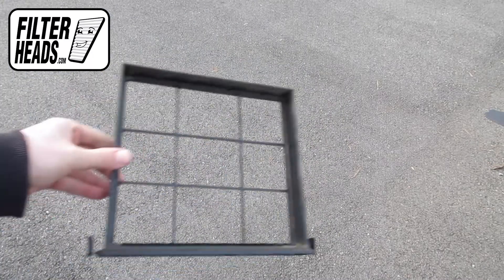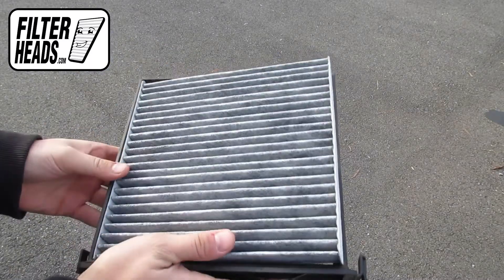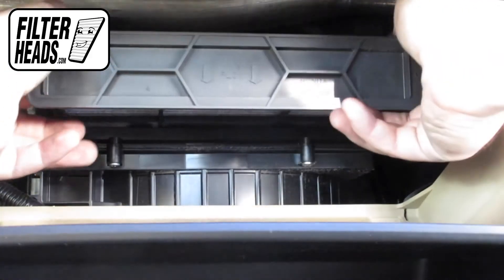Reinstall your new AQ1058C filter with its airflow indicating arrow pointing down. Reinstall the frame into the housing to clip it into place.